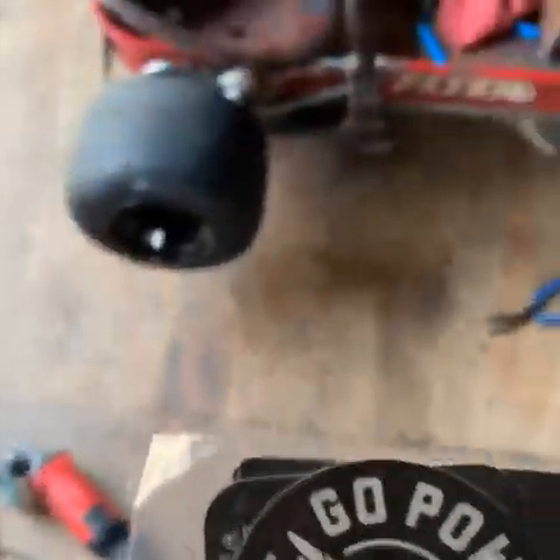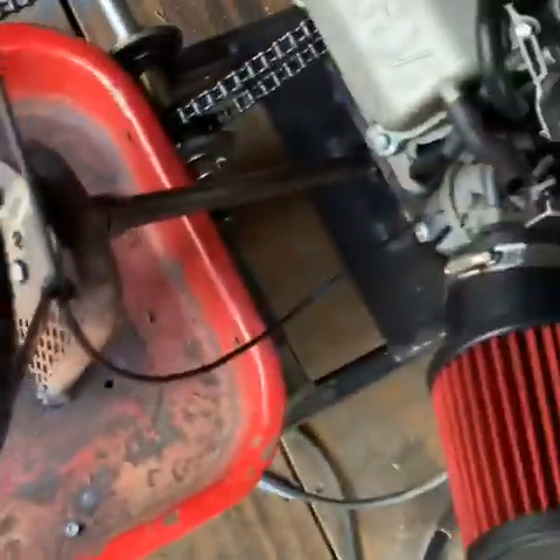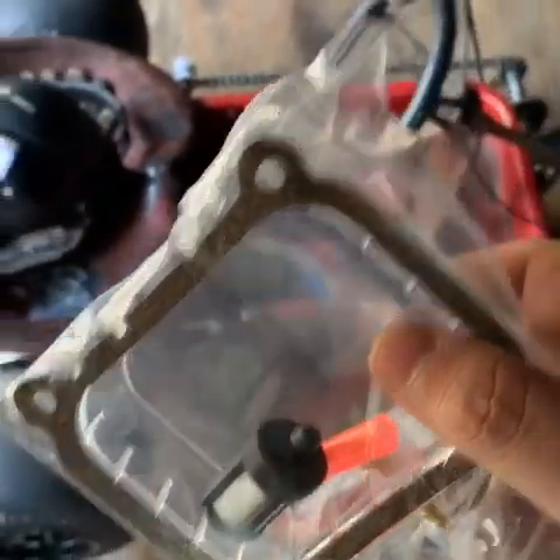I got some goodies today from Go Power Sports — a couple stickers and stuff. I got a bag. I said, why not? Bought me a clear valve cover. So thank you, Go Power Sports, for that. Put this on, make it look a little better.